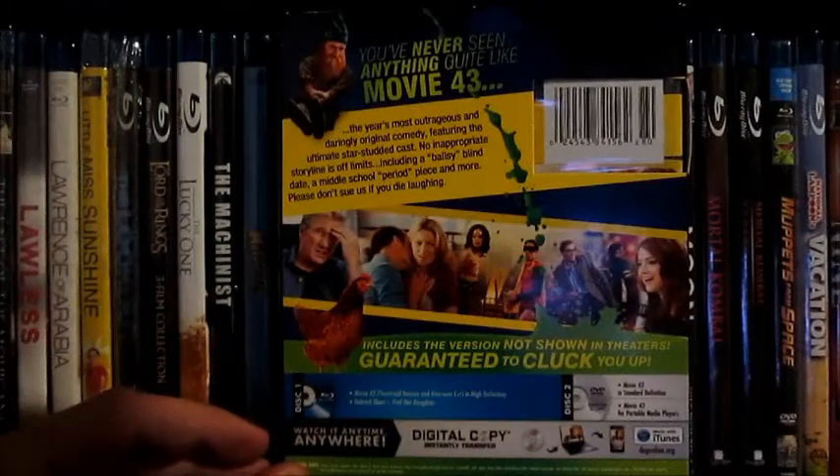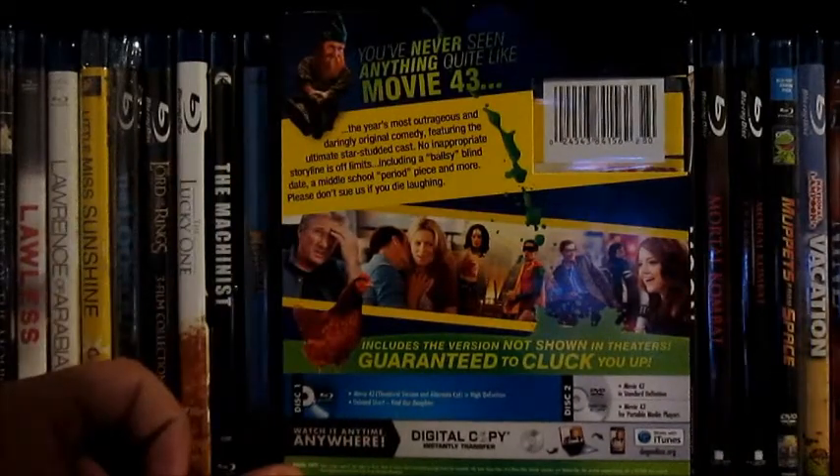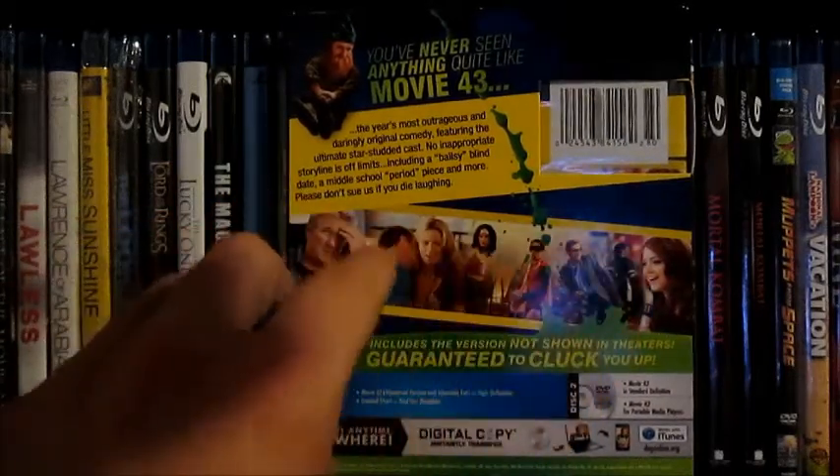I actually really enjoyed this film. I had a great time with it — it was funny. It's very different and I've never seen anything quite like it. The slipcover on the back here is very bright — it's yellow and green — with a nice banner with the stars.